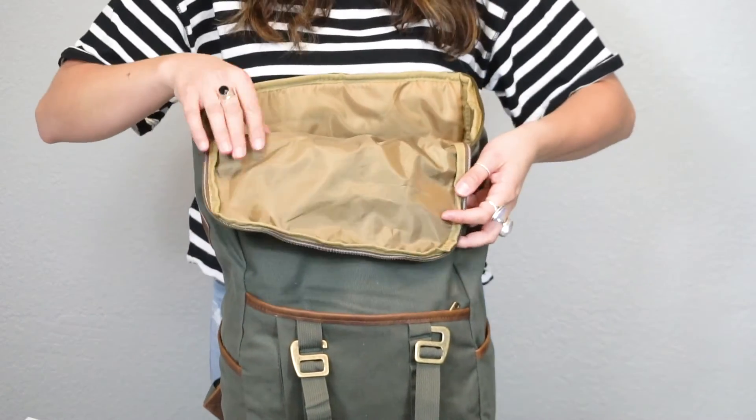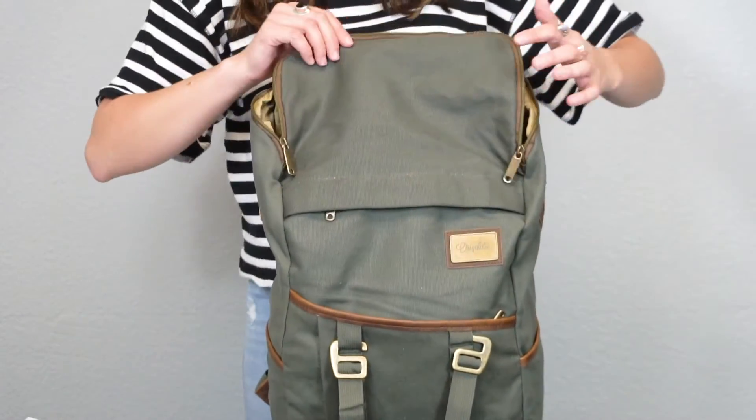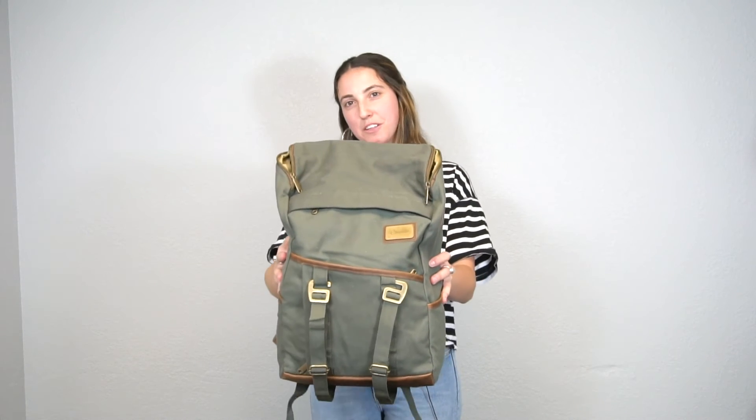On the inside we have a gold lining and there is also a laptop sleeve that you can fit up to a 17 inch laptop. And that is everything you need to know about the Finley Mill Pack. We will see you on the road.